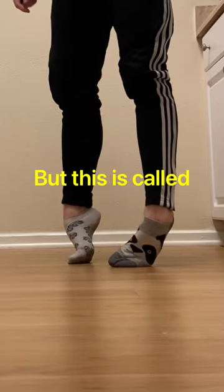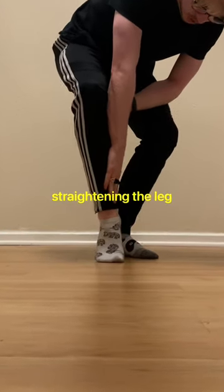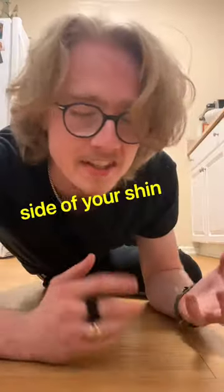Dancers are going to cringe, but this is called sickling your feet. Note, this is not a stretch — don't push it. What you're doing is using the floor as resistance and straightening the leg out just like so. We're using this position to strengthen the peroneal side of the leg, or just the side of your shin.